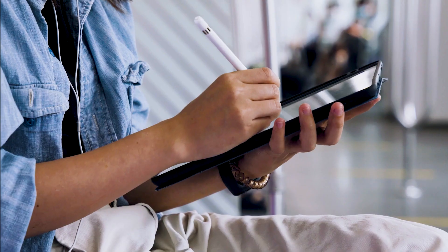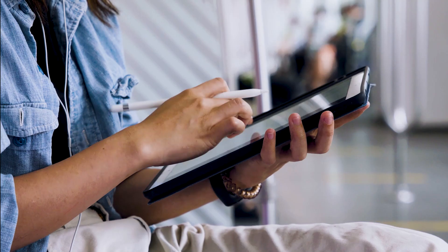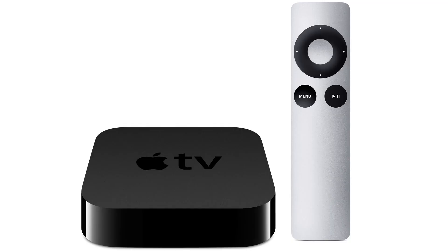The sound also comes from the TV, which is great. The last way to mirror your iPad — and it's probably the easiest of the three but also the most costly — is using an Apple TV 4K. I'll demonstrate with my iPhone, but it works the same way with an iPad.